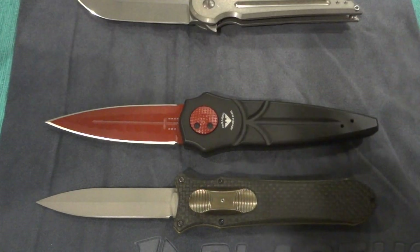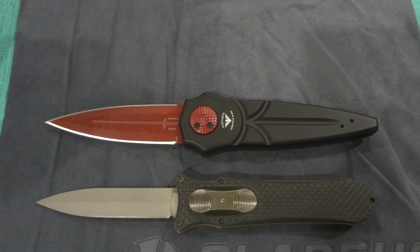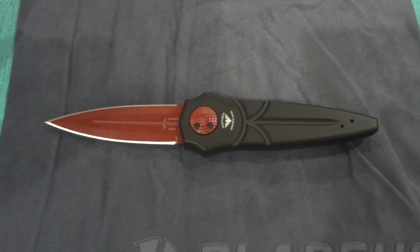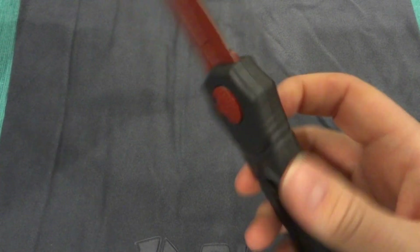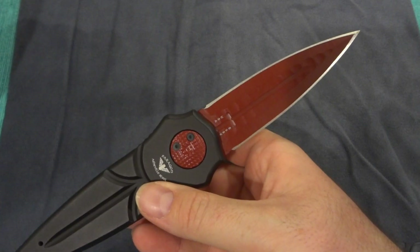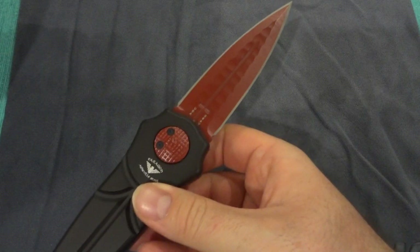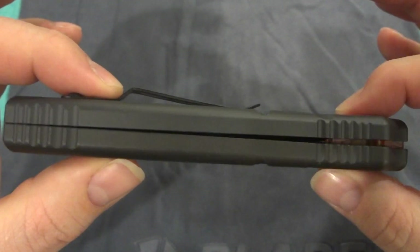Trying to keep this under 10 minutes for you guys. Really enjoyed getting this knife in — it's been pretty nice to add to the collection. I would say if you are looking for a dagger ground knife that has some character to it, this definitely would be one of the routes to go. It came very sharp out of the box; if I had some paper here I would cut it to show you guys, I just don't happen to have any on me.